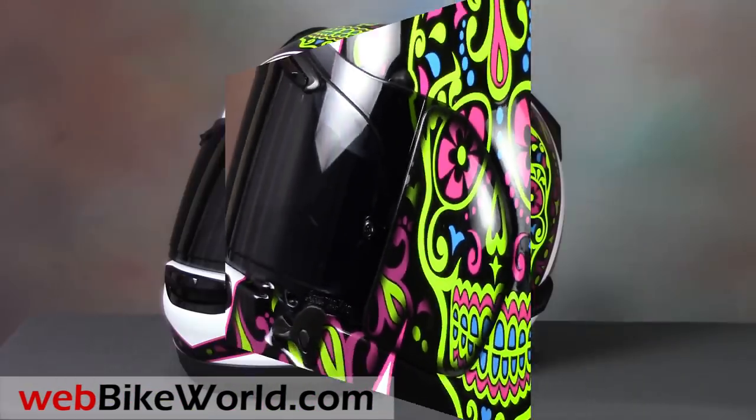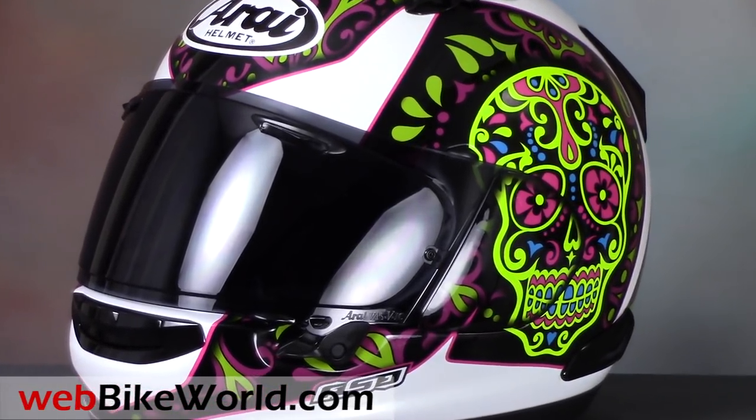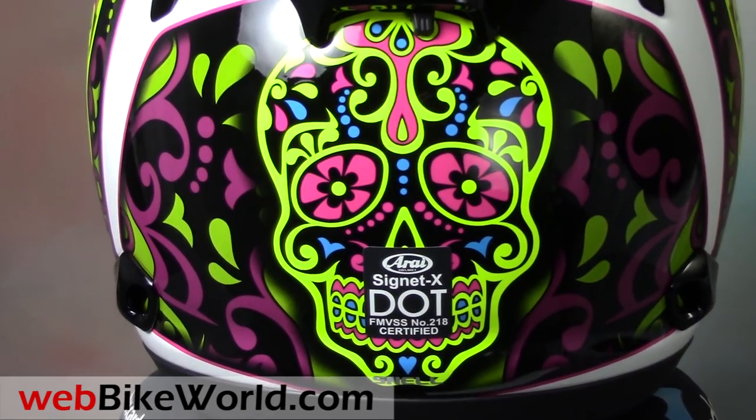So, that's a quick look at the new Arai Signet X. Be sure to read the full review with all the details, photos, and more on WebBikeWorld.com. Thanks for watching!